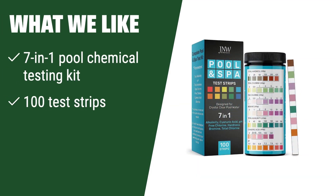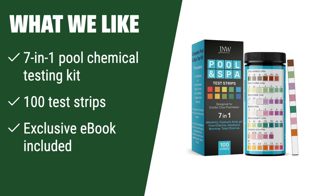What we like: If you have multiple water testing needs and want a comprehensive solution, you should consider this. With 7-in-1 testing capabilities and 100 test strips, this kit is perfect for regular pool maintenance and includes an exclusive e-book for added guidance.